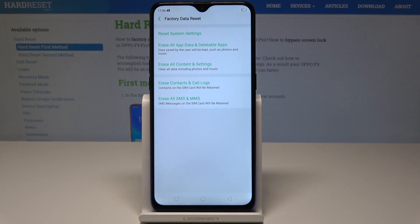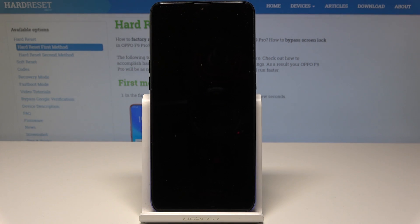Tap Erase Data again and wait until the operation is completed. Do not interrupt while the process is running — just wait until the process is completed.